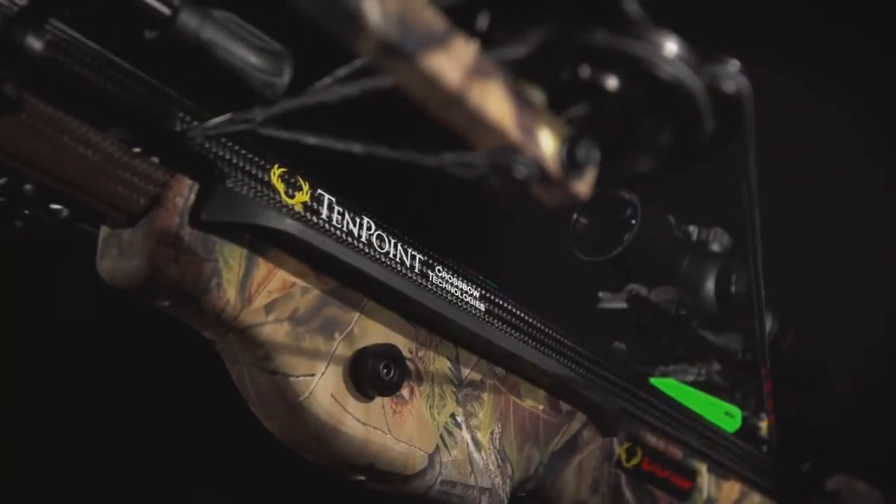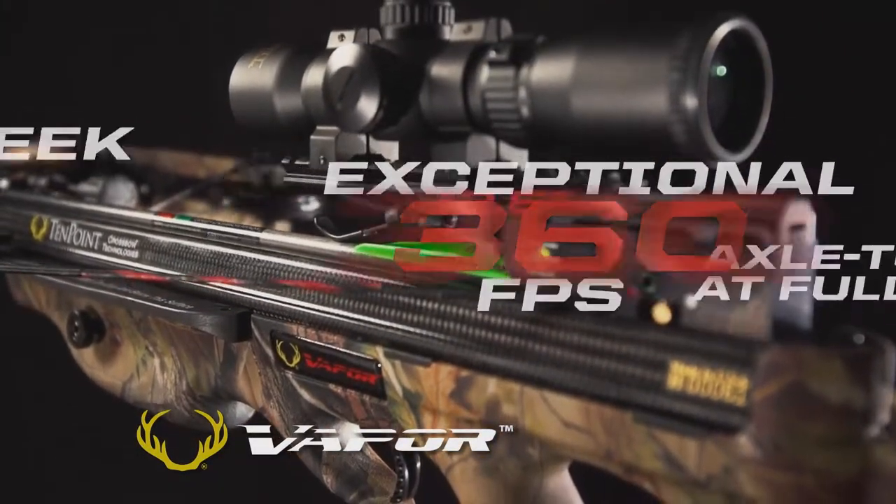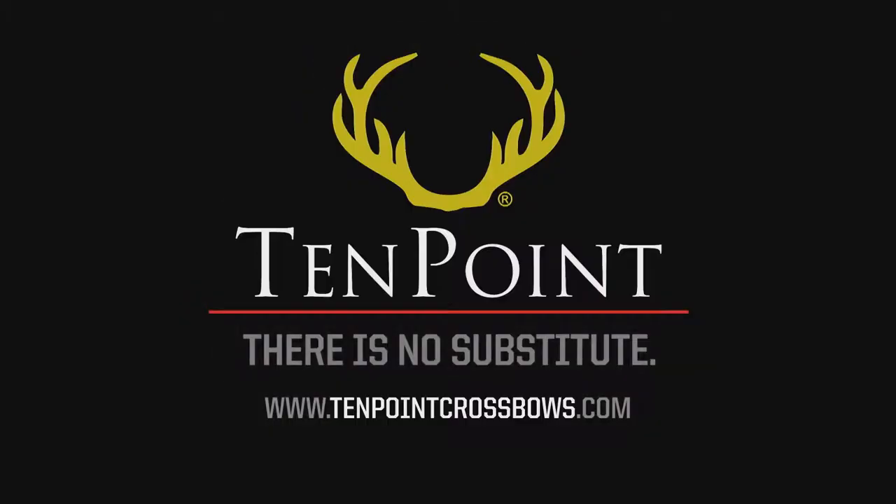When you change the game, you make the rules. Introducing the all-new Vapor from TenPoint — the most technologically advanced crossbow ever created. TenPoint: there is no substitute.